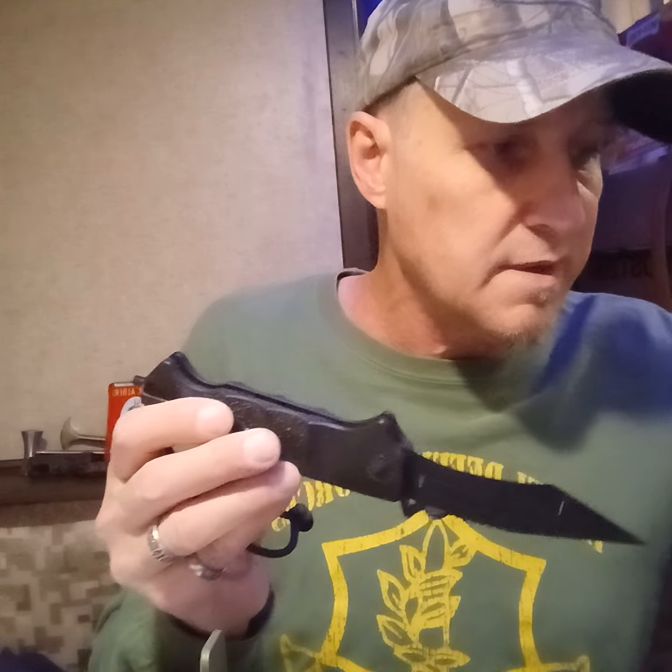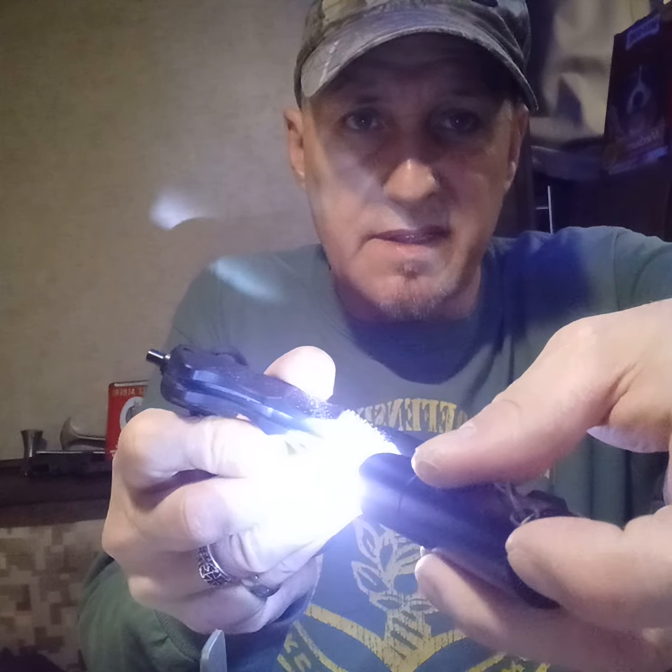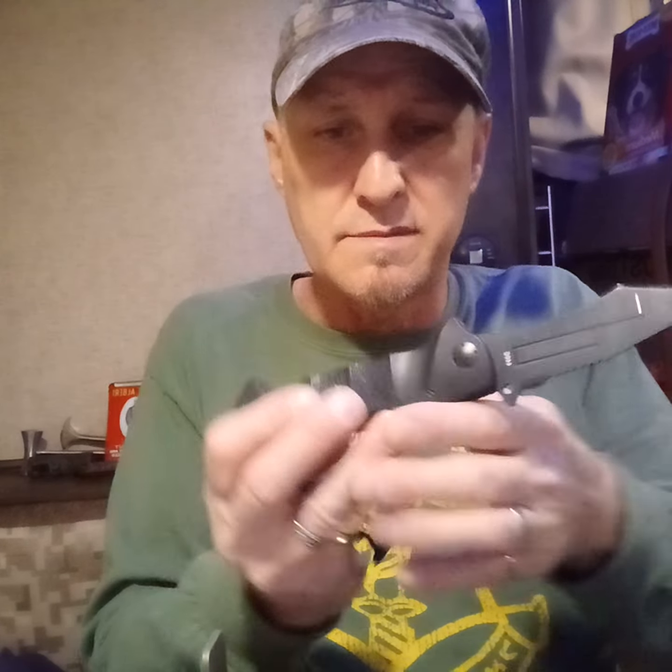That doesn't bother me at all and it really would work good. It's so lightweight - there's metal inside the frame here, you can see the metal in there on both sides, but it's still really lightweight. The shape would really do well using the lanyard hole in this hole if you want. It's not taking away - it can also be used as a wave feature, pulling out of your pocket and drawing it. I like that.